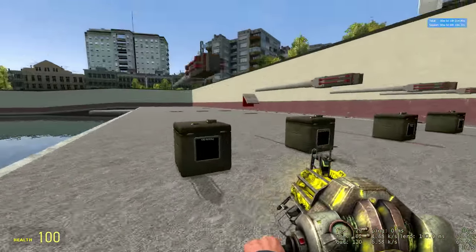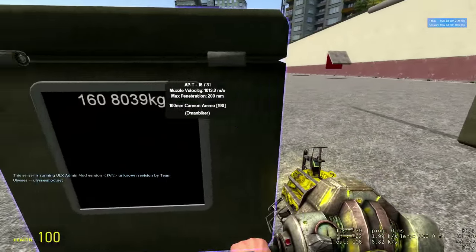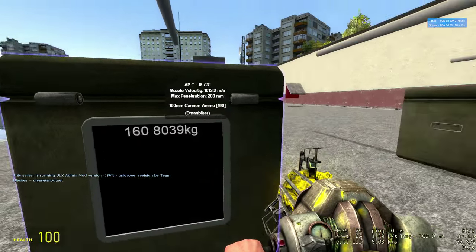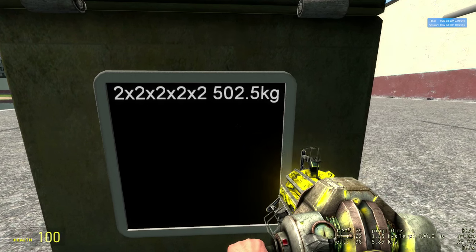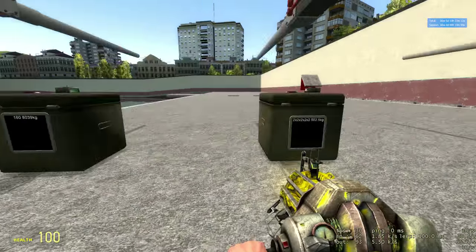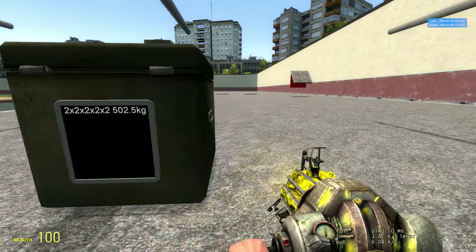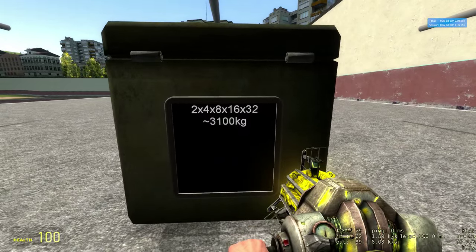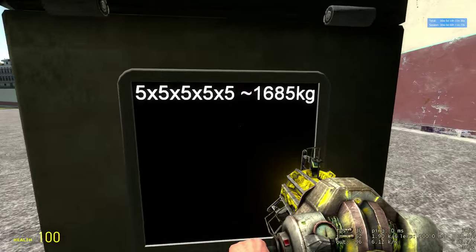Let's go over our statistics on the actual armor values. The first one to fail was the control, which was 160mm at 45 degrees, weighing 8,039 kilograms. The second one to fail was the 2mm stacked plates — five of them — which weighed 502.5 kilograms. So the one that weighs basically a sixteenth of the control failed after it. I don't even think it failed immediately — it failed a couple shots after. Power of stacking plates, I guess. Then I believe our next one to fail was our increasing stack at 3,100 kilograms, and I do believe it has roughly the same survivability as the 5×5mm stack at 1,600 kilograms.